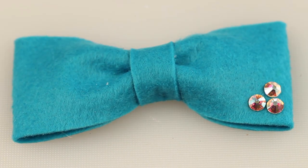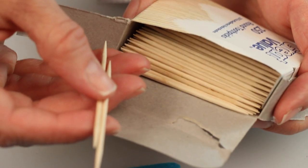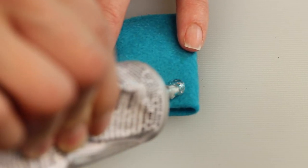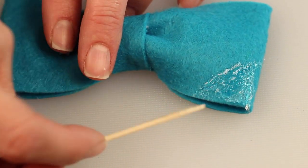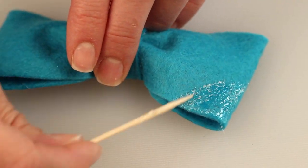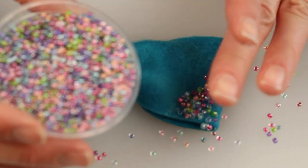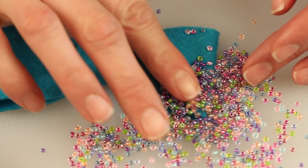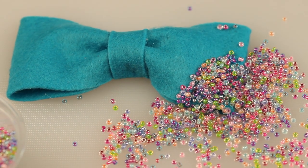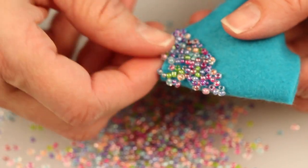Now it's time to embellish your bow. You can see some sparkly crystals here, or we're actually going to put some seed beads on the side of the felt. So for this take a toothpick — we're going to use the toothpick to apply the glue. Take a big dab of our permanent craft adhesive and using the toothpick as a guide place it over the corner of the bow right in a triangle shape. Then dump your seed beads directly onto the bow and press them down gently into the glue. Let it dry for a few minutes before you shake off the excess beads, and you'll want to make sure that it dries overnight to make sure that the beads stay in place.